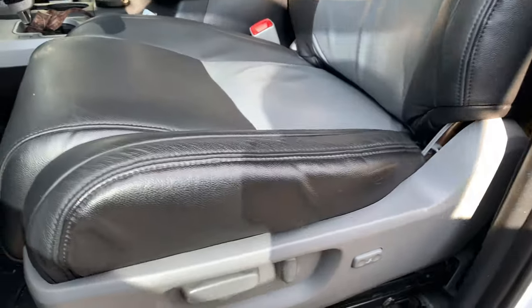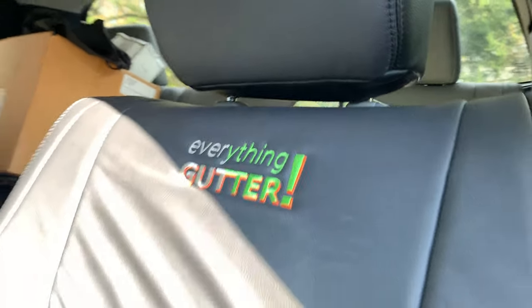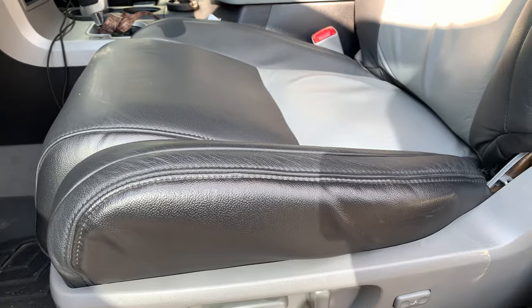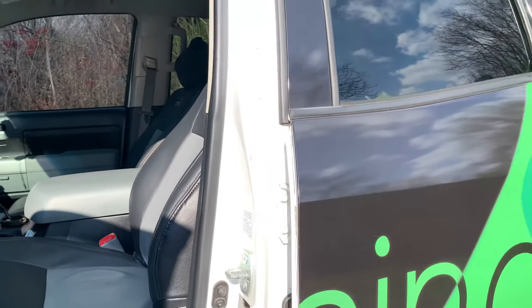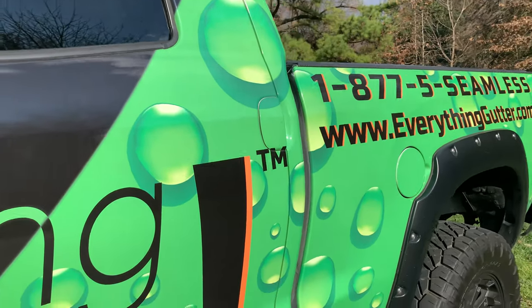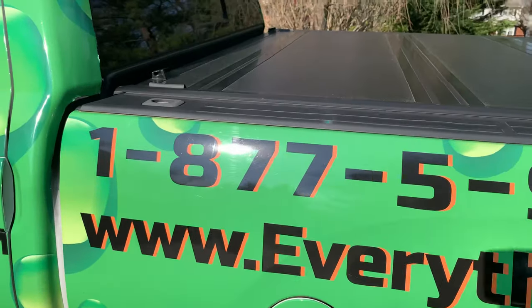I also added custom leather seats. I think that ended up being around $1,400. I put my logo on there — nice custom leather seats. The original ones weren't real leather, they were faux leather. These are real leather now. I also swapped the antenna.